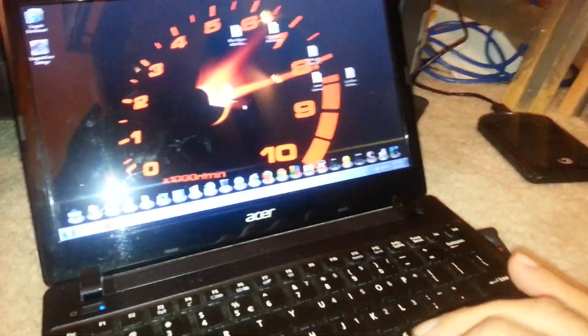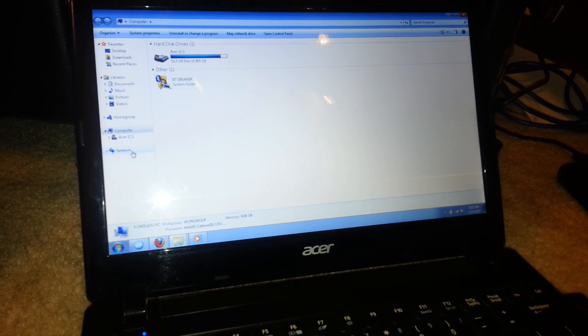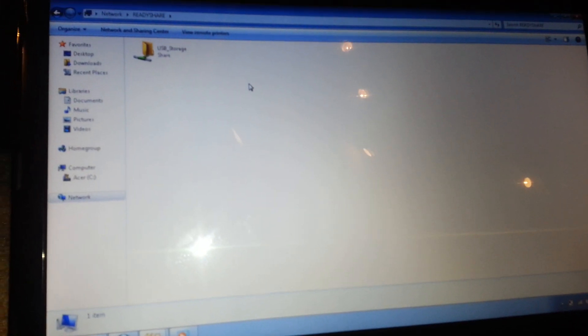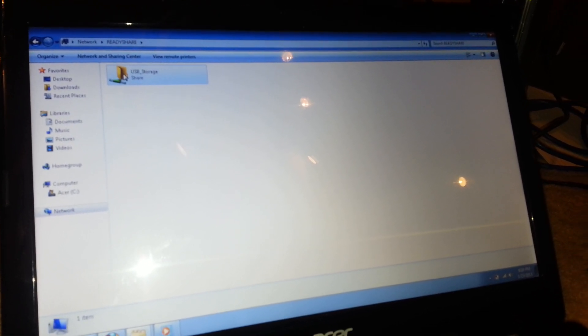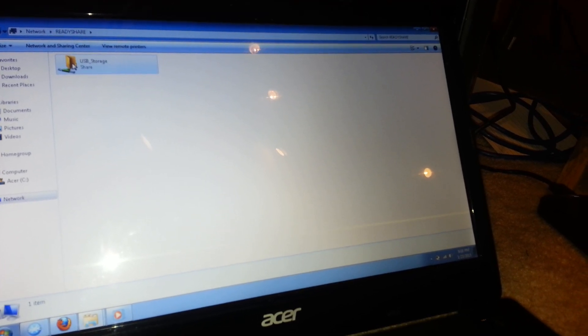Now I'm going to show you how to access the external drive from your computer. Once it's connected, you go into My Computer, then click on Network — it should show up right away without needing to install any software. As you can see, the third item says ReadyShare. Click on that and you'll see USB storage. I'm going to pause the video quickly because I have some personal folders.